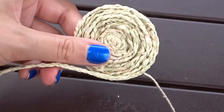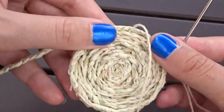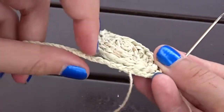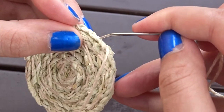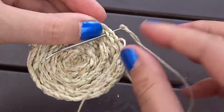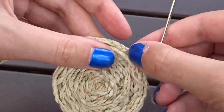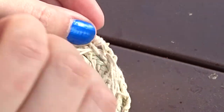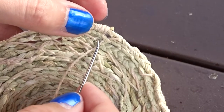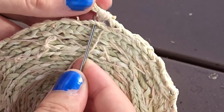Now that I'm a bit further along in the process, it's a lot easier to see what I meant by the top and bottom of the coaster. Here is the bottom where you can see a lot more of the excess threads, and then the top is a lot cleaner. Now I'm finishing up and reaching the end of my braid — I'm going to feed the thread through the loop a few times and tie it off to secure it.